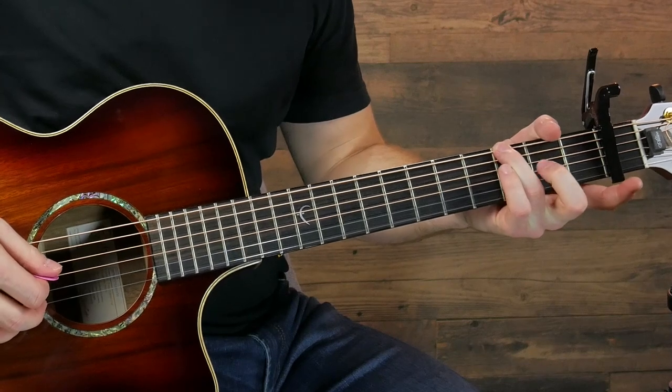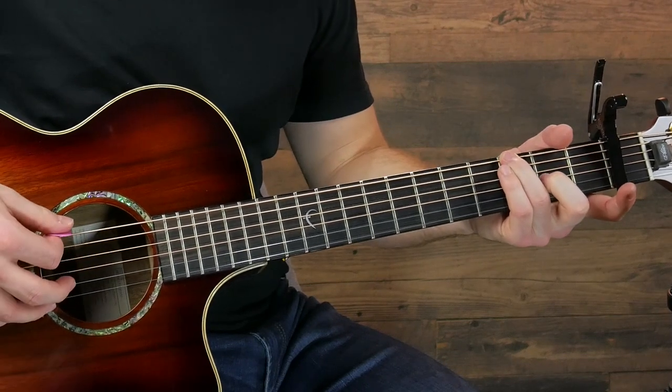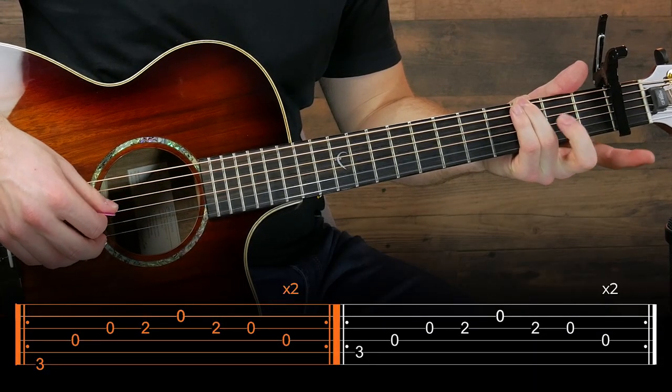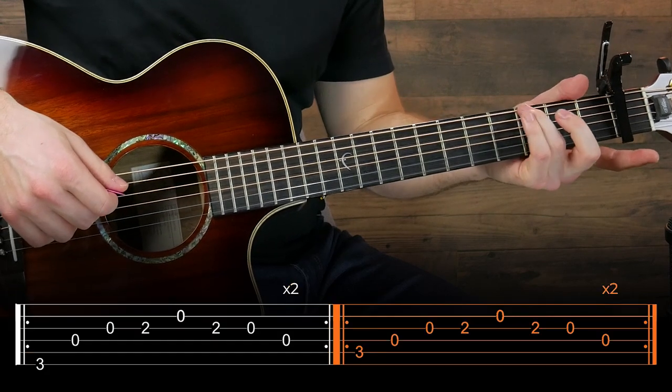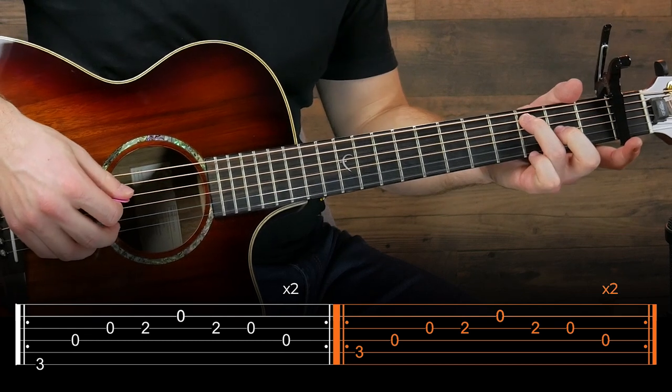The only other fret we're going to use is that second fret on the third string. You're going to play that one twice and then move this third finger up to the fifth string and do basically the same thing.